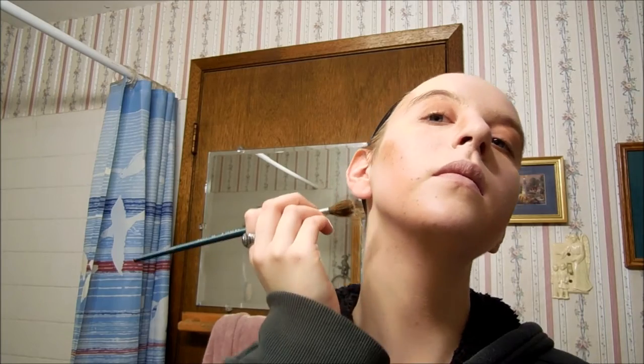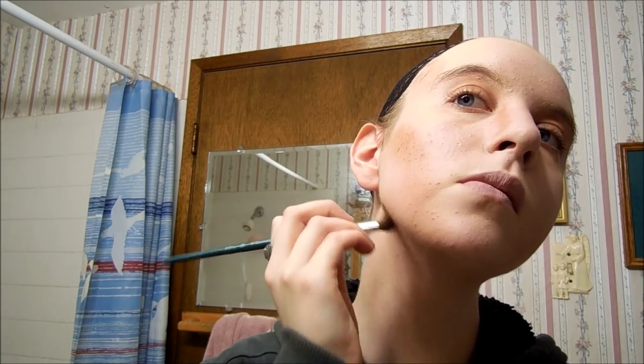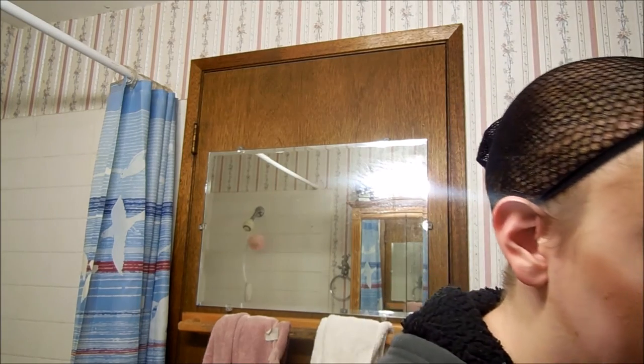Now I'm going to shadow my jawline because I forgot to. I'm just going to follow where my natural jawline shadow is and shift my jaw over to whatever side I'm doing to make it look a little more harsh. Make sure it starts from where the bottom of your ear is all the way down to your chin so that it connects all the way around. Then I usually take my foundation powder and run some from my jawline down my neck so that it blends better.